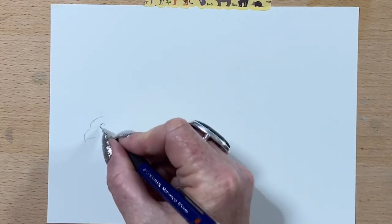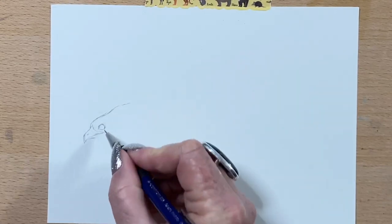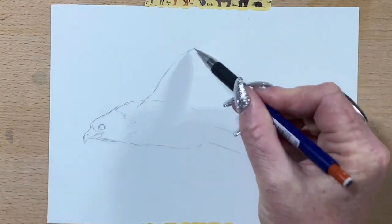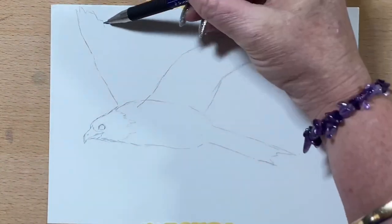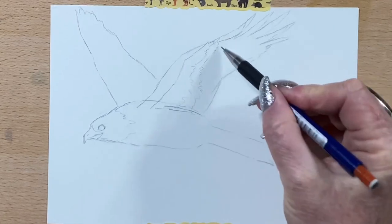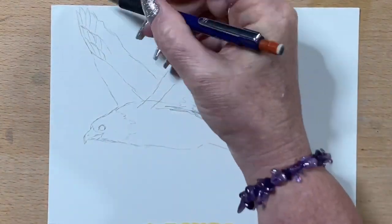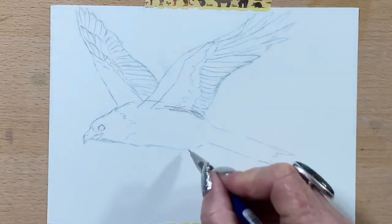Hi guys, it's Jen here and welcome to Jen's Wild About Art. So today I'm going to do another colour pencil drawing for you. This morning I went down the street and managed to get myself a complete set of the Polychromos, because I had so much fun doing the pictures yesterday that I thought I really want some more colours. My wonderful friend at the art shop did me a great deal, so I ended up getting the set — a bit exciting! So now I've come home to do this picture of a red kite.